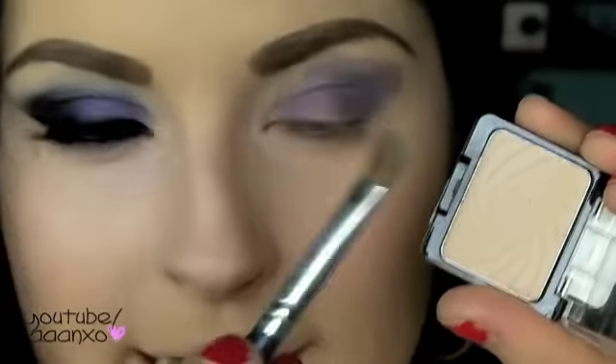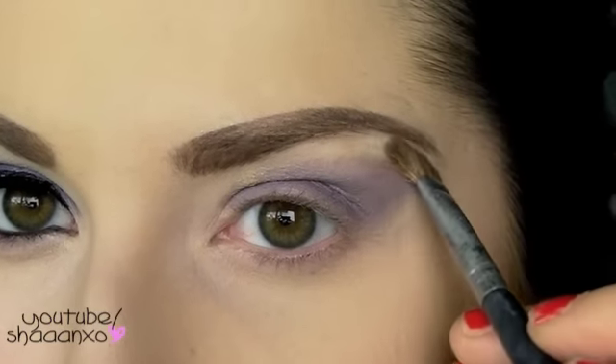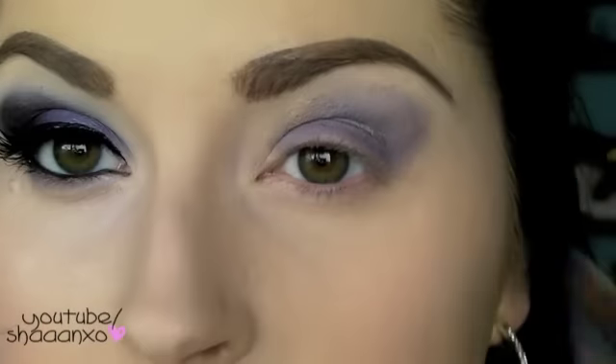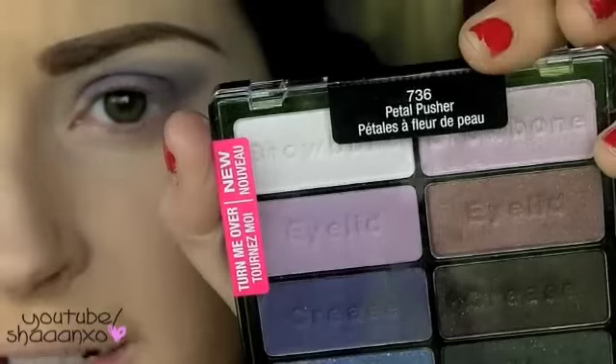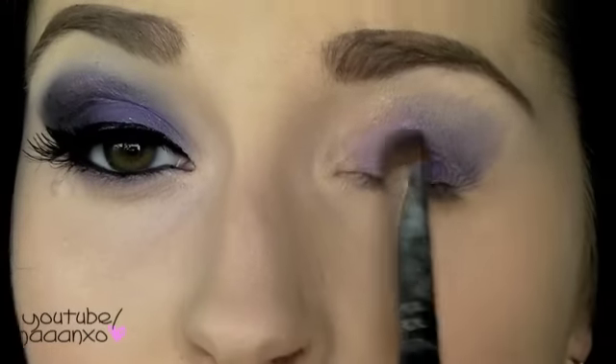Now I'm taking this color here by Wet and Wild called Brulee or Cream Brulee — it's just a highlight color. I'm taking a little angled brush; you can use any highlight color that you prefer. Just put that up on the top of the brow bone. Then I'm taking this flat Sigma brush — it's just a shade brush — and from the Wet and Wild Petal Pusher palette I'm taking this color here and just going to pack this all over the lid.